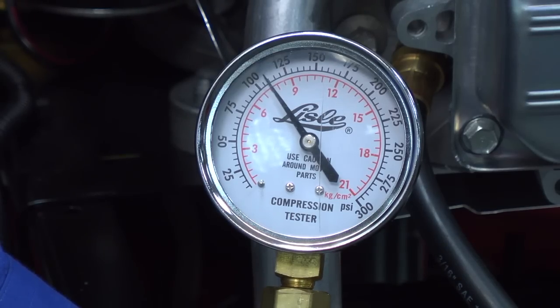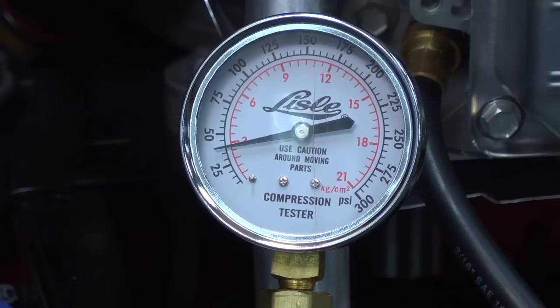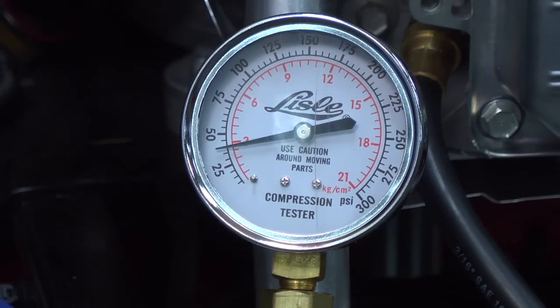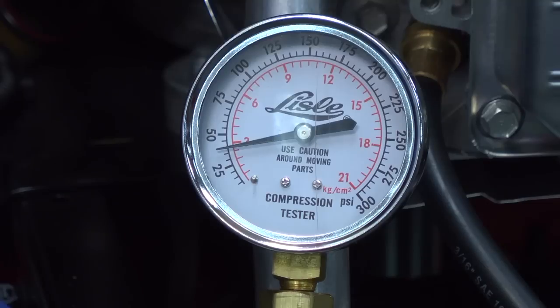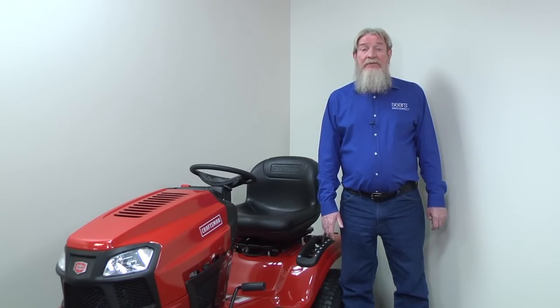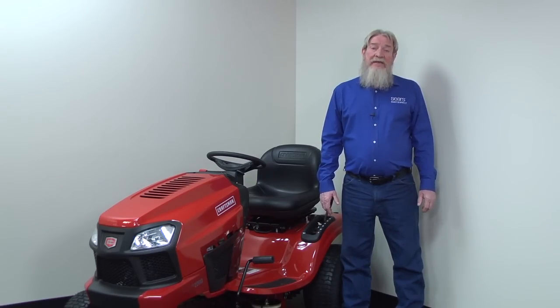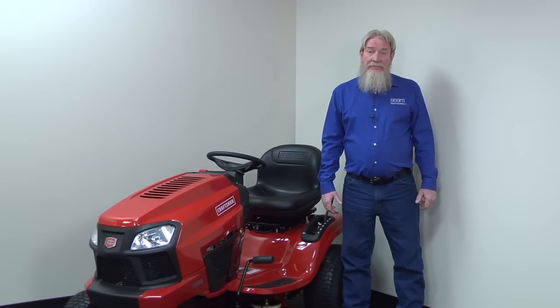Check the compression reading. Most engines should measure over 40 psi of compression; many engines produce more than 80 psi. If cylinder compression is less than 40 psi, the piston isn't compressing air inside the cylinder. Keep in mind that a low compression reading shows you that a compression problem exists but doesn't reveal the cause. You might need to adjust the valves or replace the piston rings, and a damaged cylinder wall can also prevent compression. To accurately analyze the problem, have a service technician do a leak down test using an air compressor and special tools to find where the air leaks.